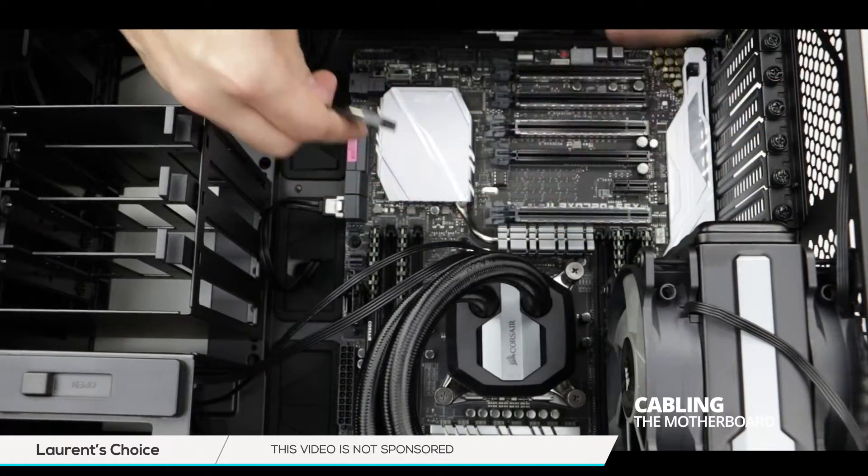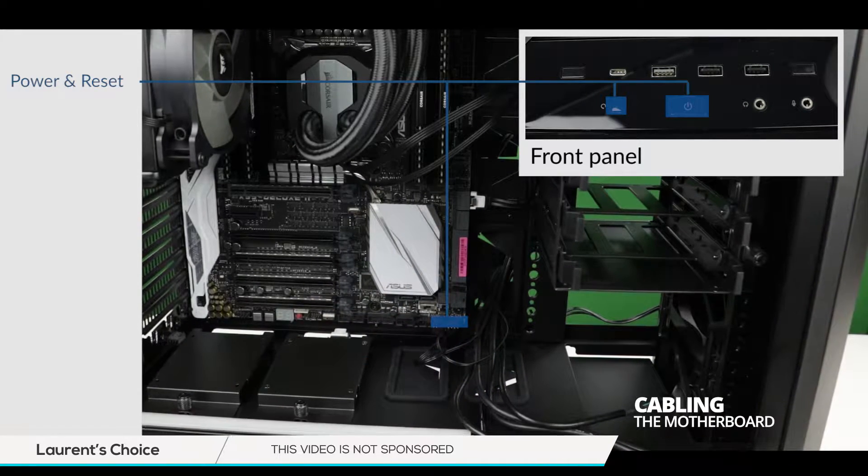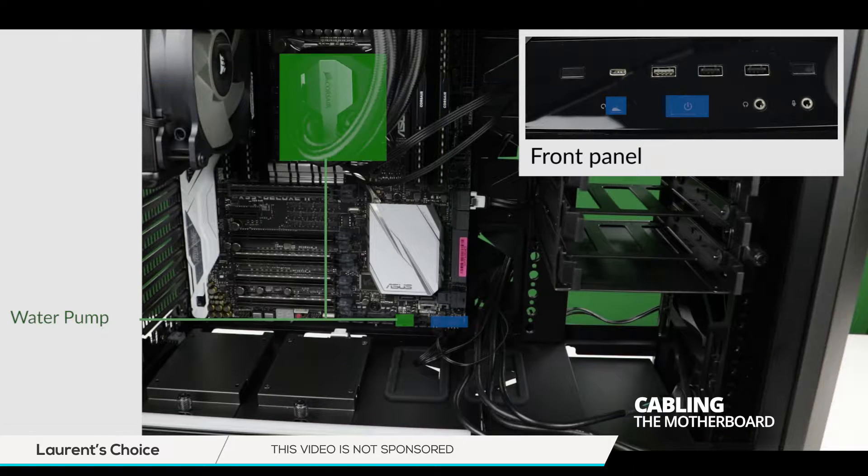Now we are simply going to connect the bridge onto the motherboard. This will enable our reset and power button as well as our hard disk drive LED.